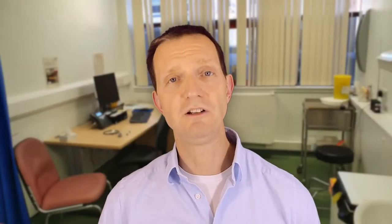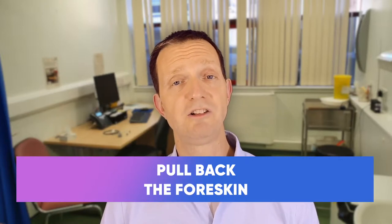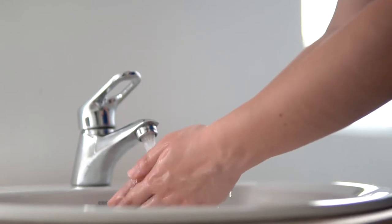Guys, for genital hygiene: if you've got a foreskin, you need to pull it back. If you're circumcised, you still need to make sure that the skin is separated and pulled back from the head of the penis, and with water make sure that it's nice and clean and you get rid of any residue.